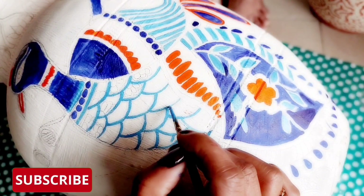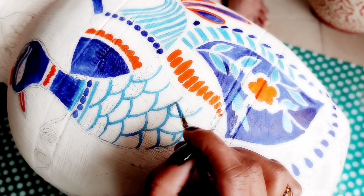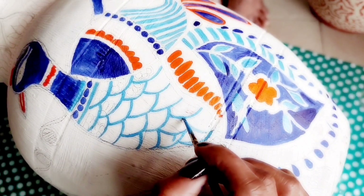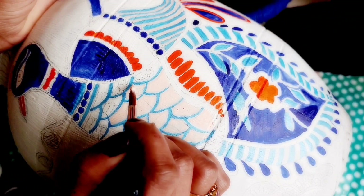I personally like to just apply the colors — sometimes it clicks and the art comes out beautifully. But at times the color combination doesn't quite match, which is also fine.